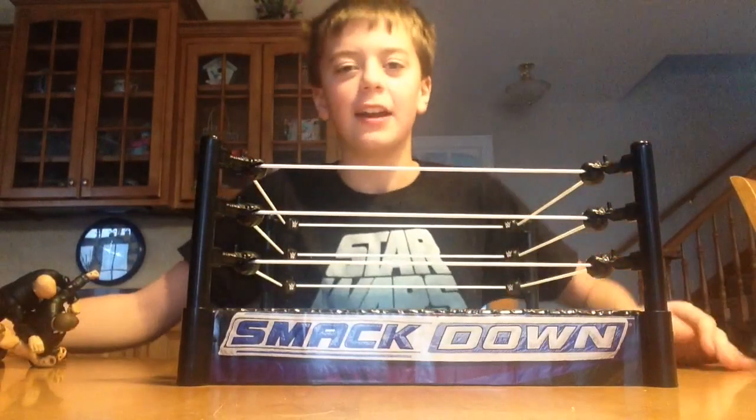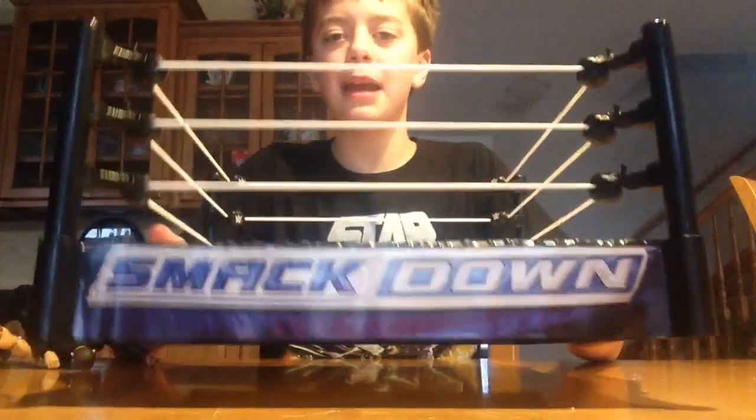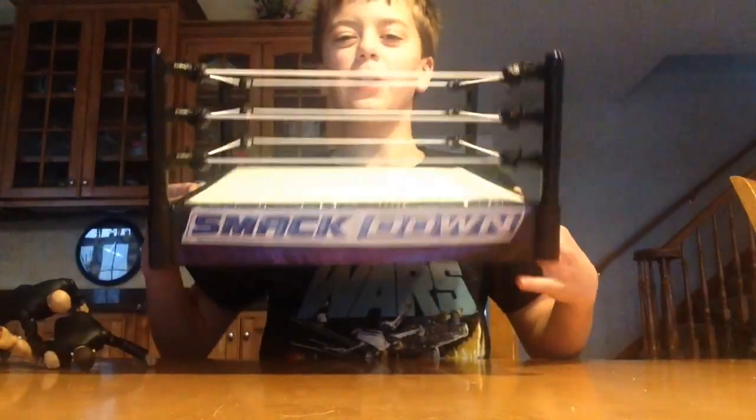What's up guys, Burma Live back here and today we have the Smackdown themed breakaway ring.